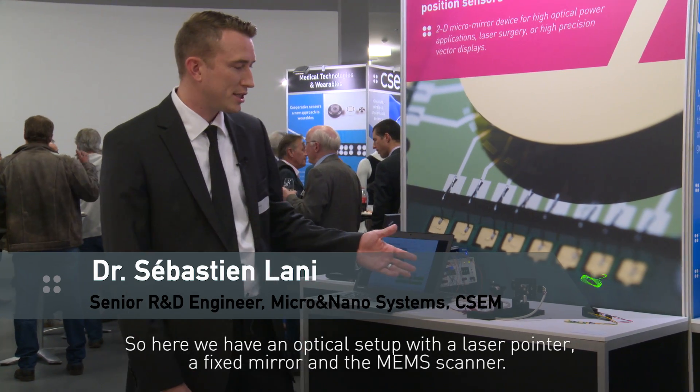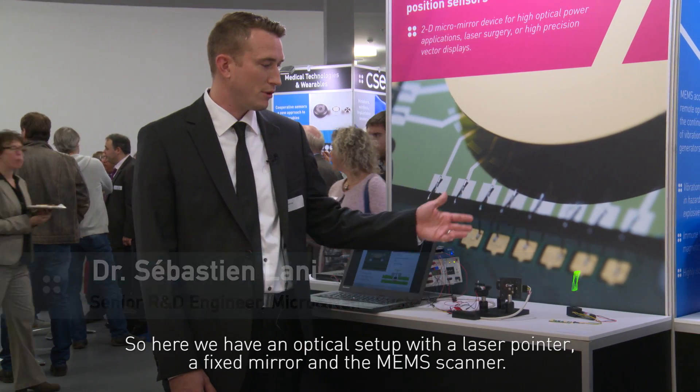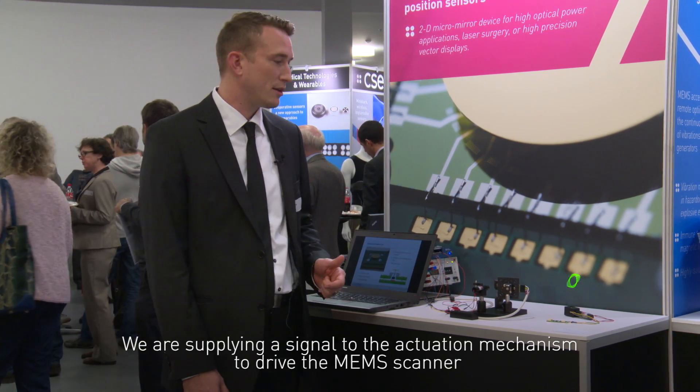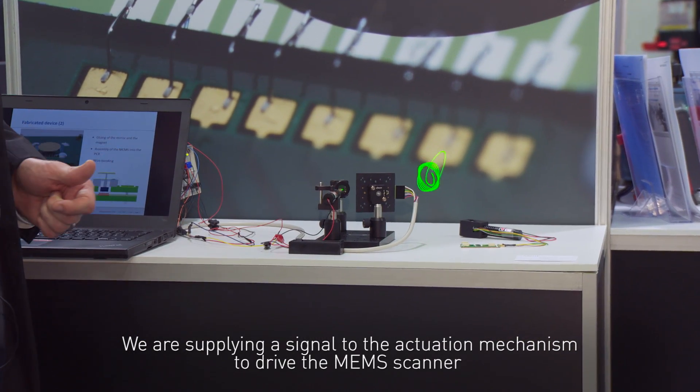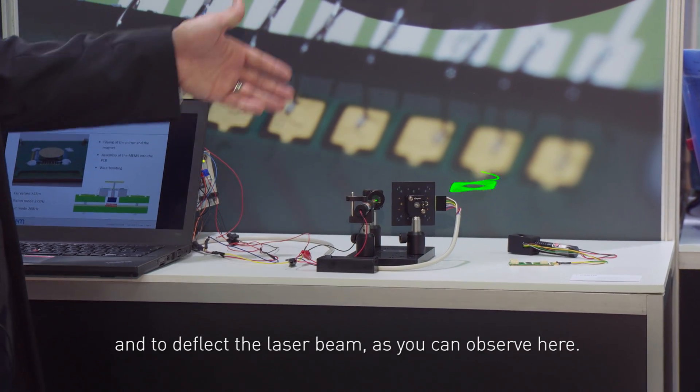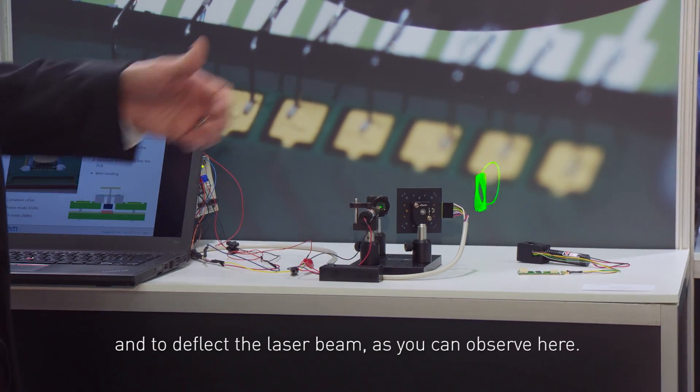Here we have mounted an optical setup with a laser pointer, a fixed mirror, and the MEM scanner. We are supplying a signal to the activation mechanism to drive the MEM scanner and to deflect the laser beam, as you can observe here.